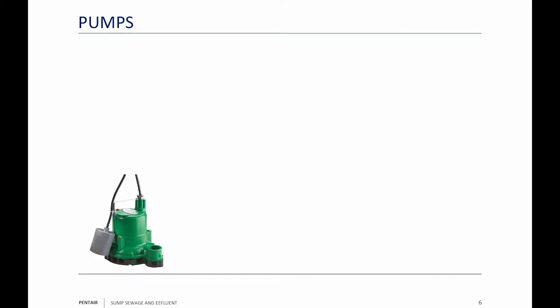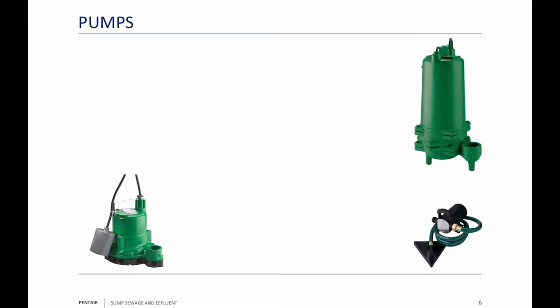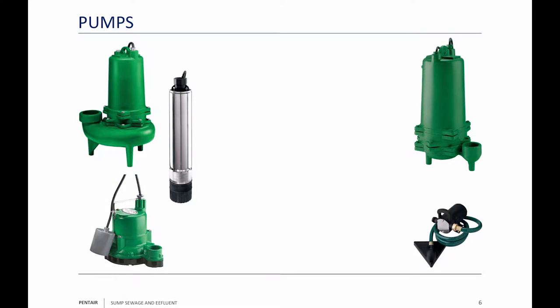This is a sump pump. This is a utility pump. The difference: a sump pump is automatic, and a utility pump is manual — if you turn it on, you have to turn it off too. There's an effluent pump that pumps effluent water with three-quarter inch legs. Another type of effluent pump draws off the bottom so you don't need as deep a pit. That's a sewage pump — a waste handler — and we sell them up through five horsepower for lift station applications.